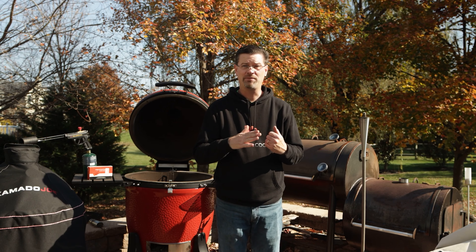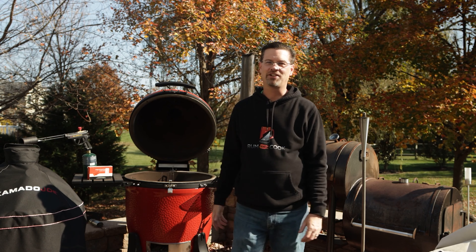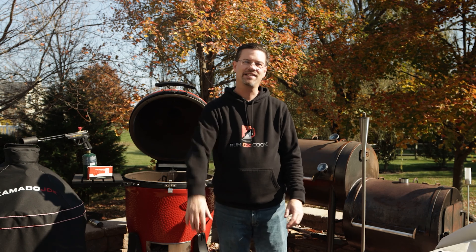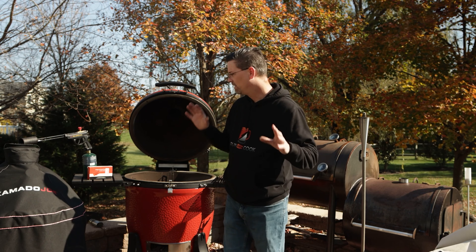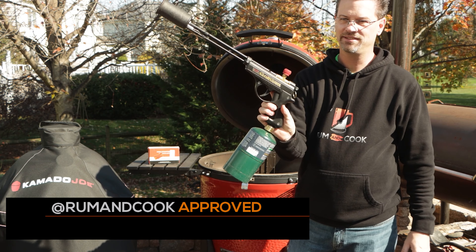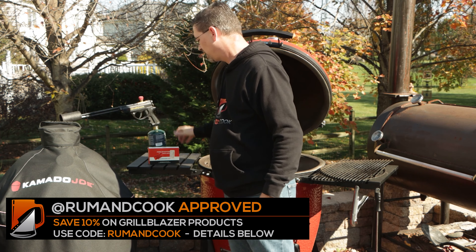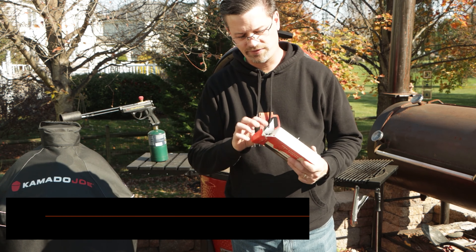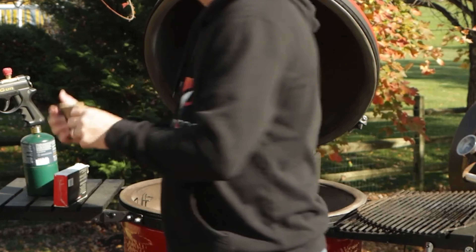Number four: light according to your cook. If you're going to do a low temperature smoke around 225, if you light a whole bunch of lump, you're going to way overshoot your temperatures. And then you're going to have a little bit of a problem getting it back down low. There are two different ways to light it. We've got our grill gun, which is super handy and probably the fastest way to light. And then we've got the Kamado Joe fire starters — any wax fire starter will work.